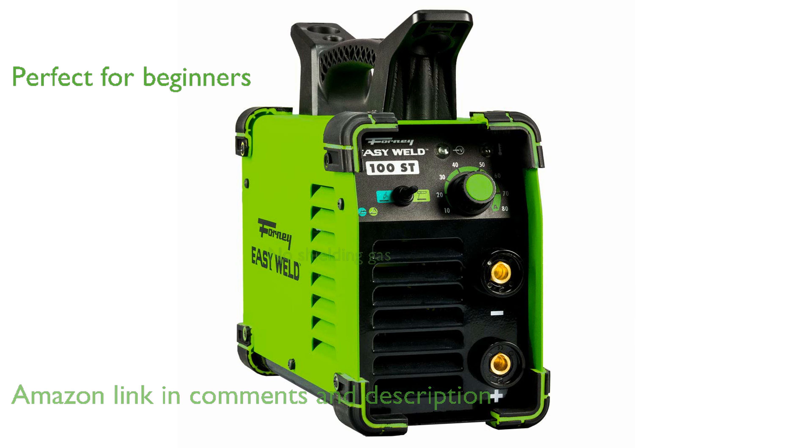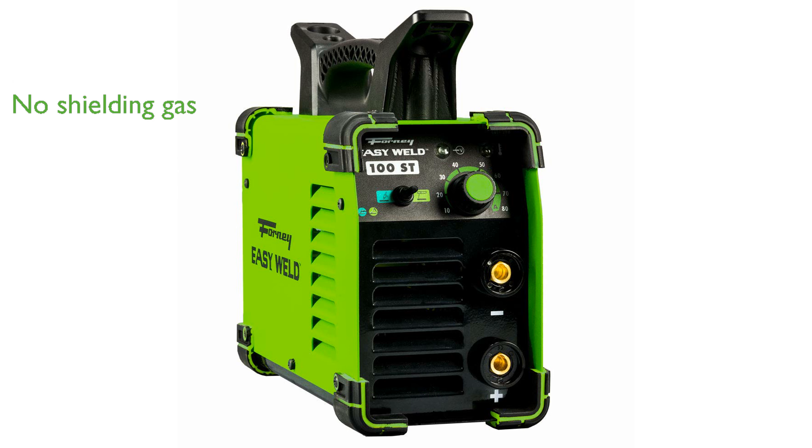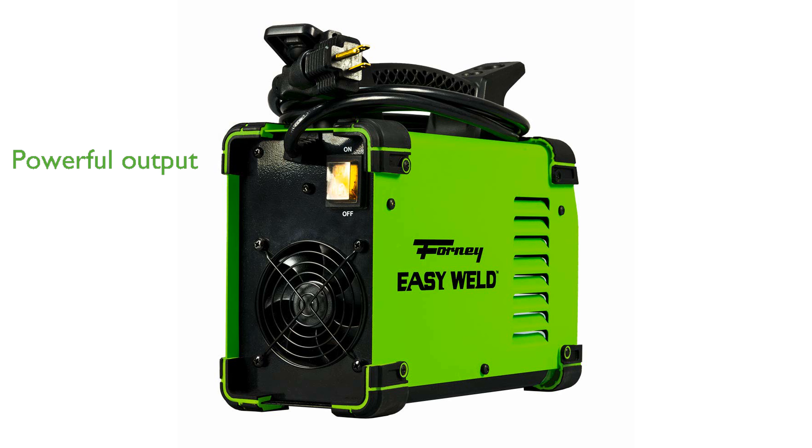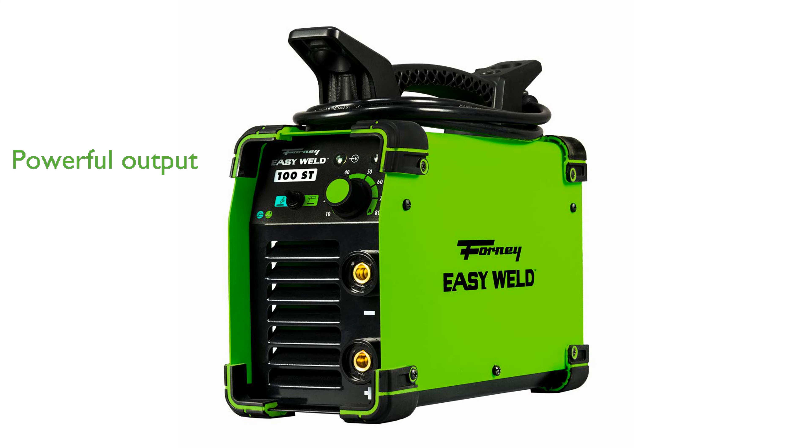It operates without the need for shielding gas, adding to its ease of use. The Forney EasyWeld 100ST is versatile, with a 120-volt input that allows it to be used with any household outlet. Despite its small size, it delivers a powerful 90-amp output, capable of handling tough welding jobs.